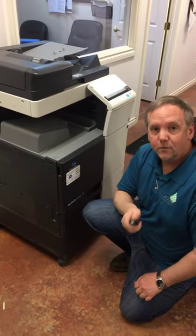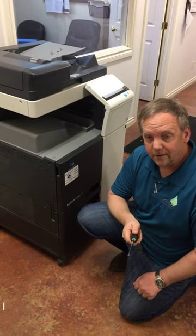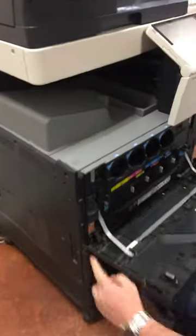Today I'm going to teach you how to remove a paper tray out of a Bizhub C224 series. Number one, turn off the power.